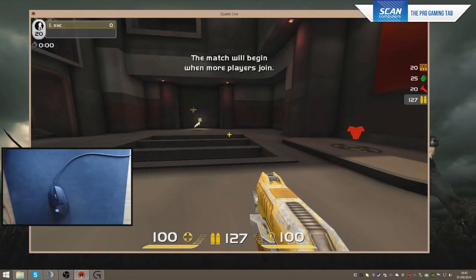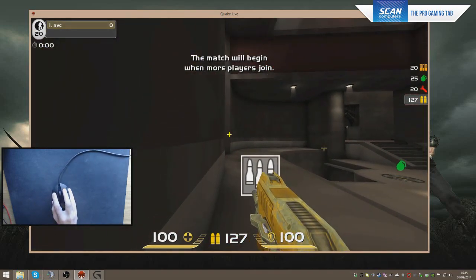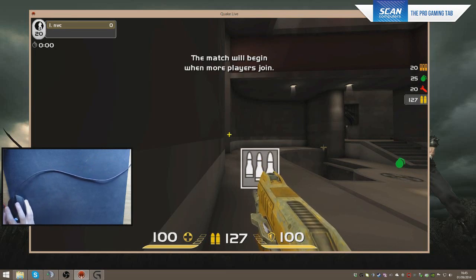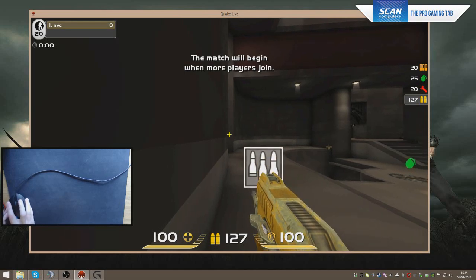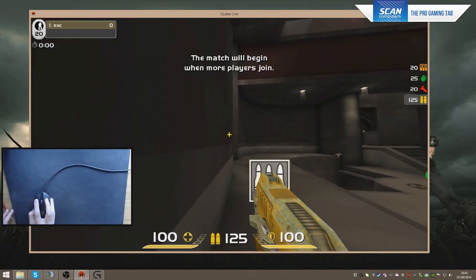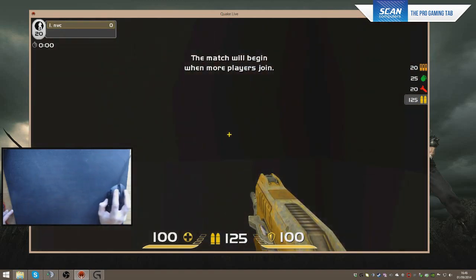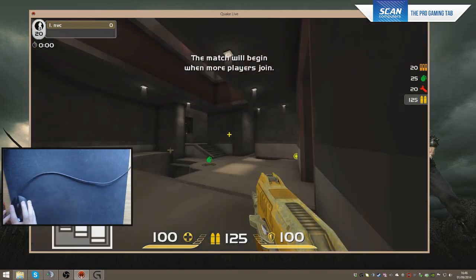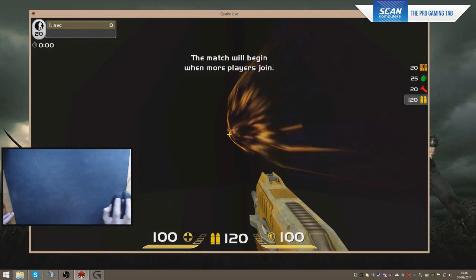Before jumping into actual gameplay, I want to check for any acceleration potentially inherent in the sensor. On the SteelSeries QCK mouse pad, I position in the corner of a wall and move the mouse from left to right slowly — ending up around the same corner. Repeating at faster speeds, I consistently end up in the same spot. Even faster, still in the corner. So there is essentially no acceleration inherent in the sensor — if there is any, it's so small it's negligible.